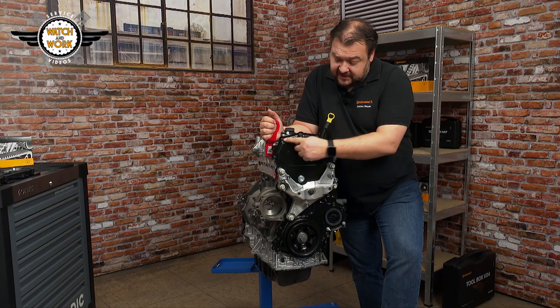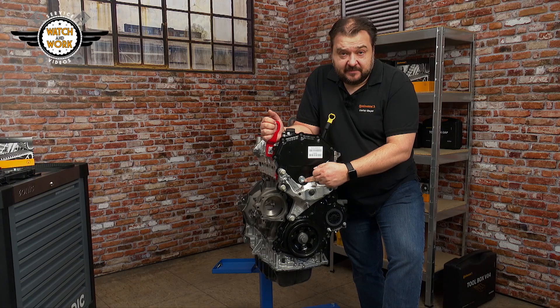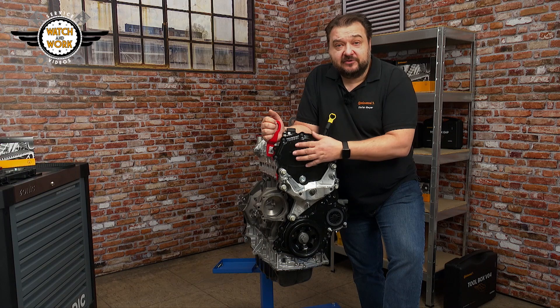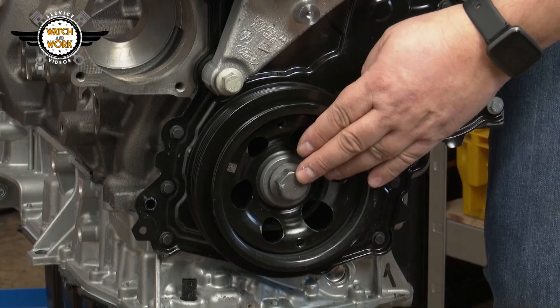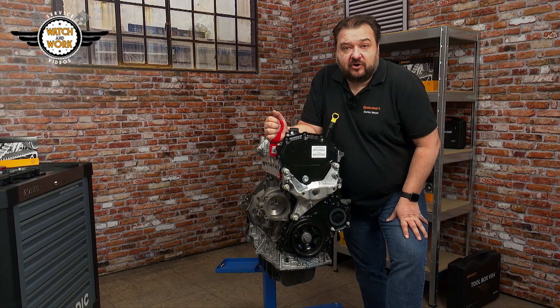You now remove all bolts from the front cover. The large bolt here can be discarded — it needs to be replaced with a new one, as does the entire front cover. This means you don't have to clean the whole front cover, just the contact surfaces on the engine. You then dismantle the engine mounting bracket and the crankshaft belt pulley, and screw the bolt back in again so that you can set the timing.